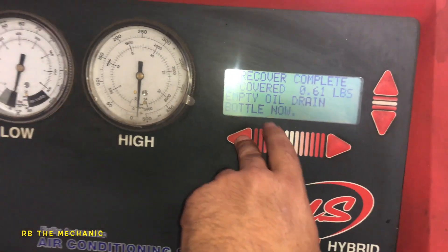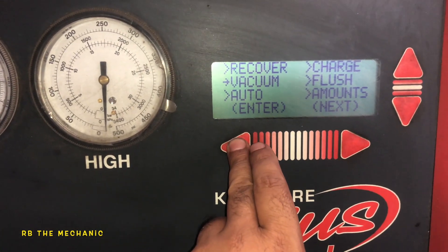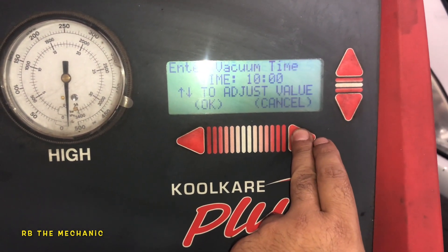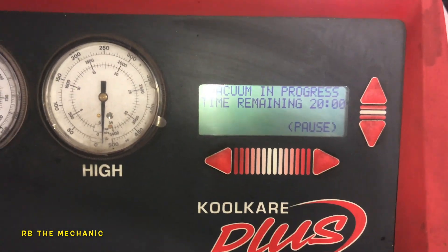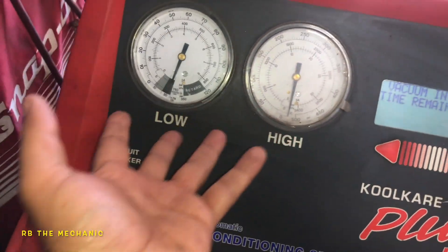What we're gonna do next is vacuum the system for 20 minutes. 20 minutes later we're gonna recharge the system and then we're gonna see what the pressure looks like once it's fully charged.